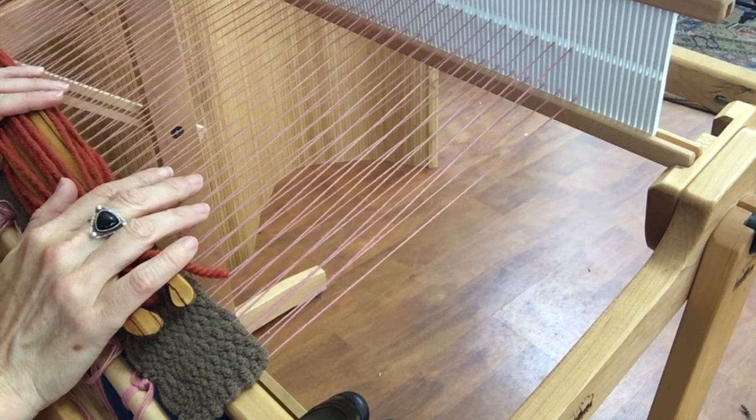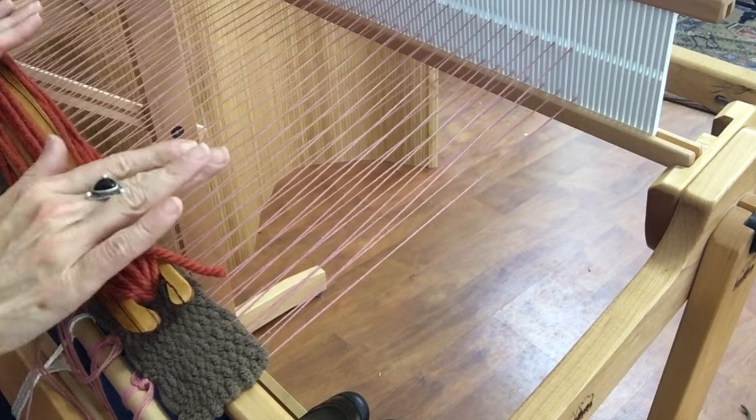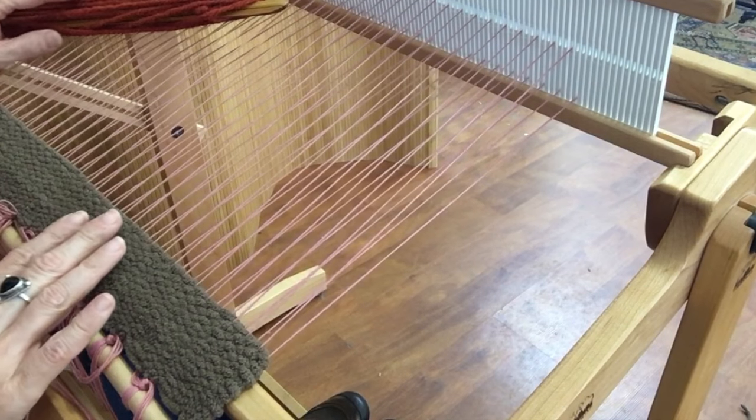I'm also really excited about this weave-along because you hear it all the time: you can't weave rugs on a rigid heddle loom. That's just silly. Rugs have been made on all kinds of looms since the beginning of time. The things you need for a good rug are good materials, good tension, and the ability to pack it tightly - and all of those things can absolutely be done on a rigid heddle loom.